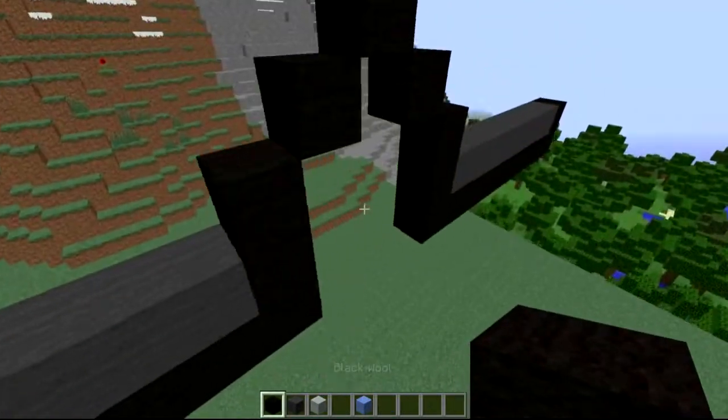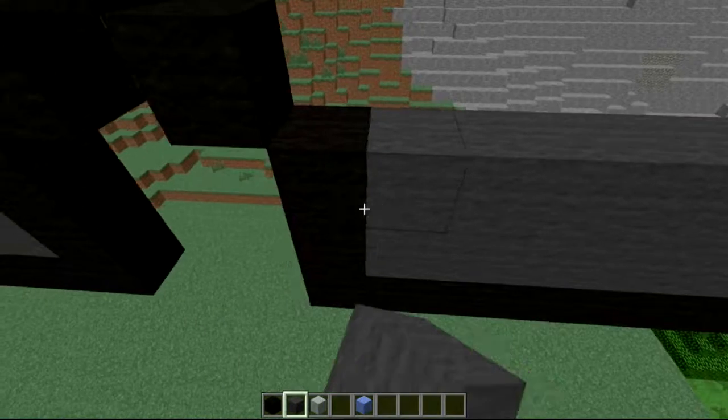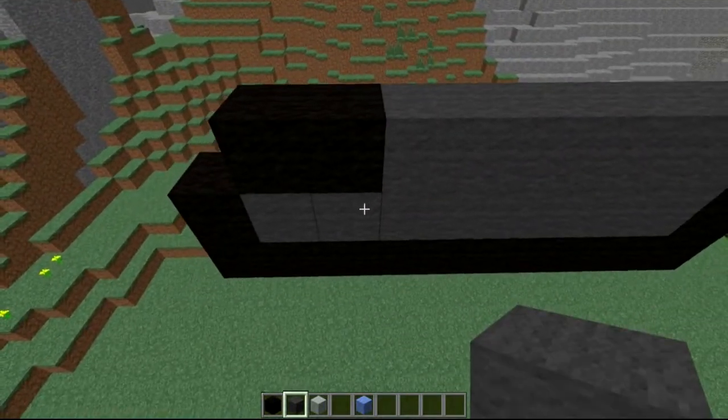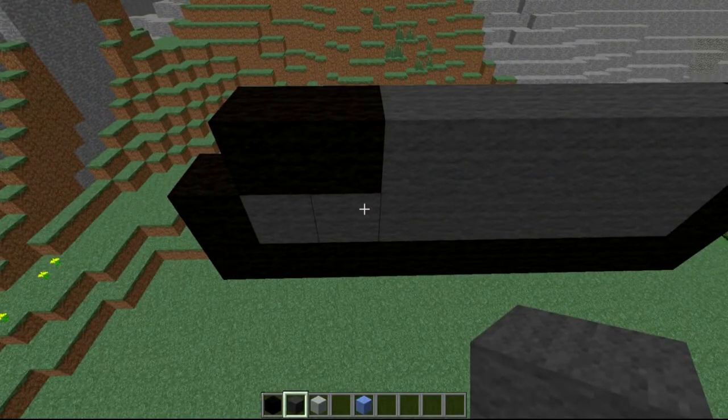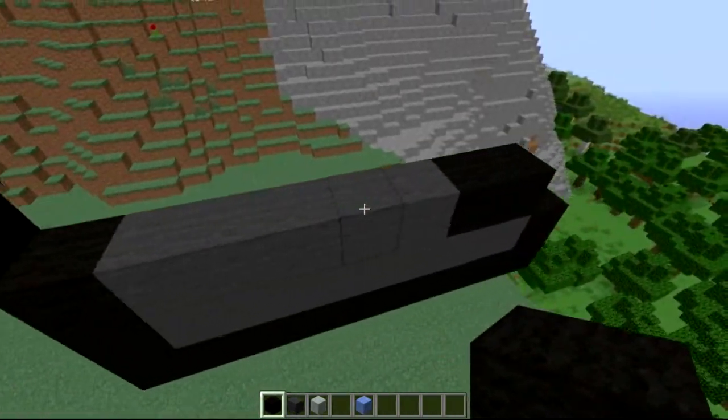Come two on top on this side, same thing on the other side — two on top. Then go back into your grey wall and fill in all the section as well until it connects. After you've done that, make two other ones but make them an L, exactly the same thing on both sides.